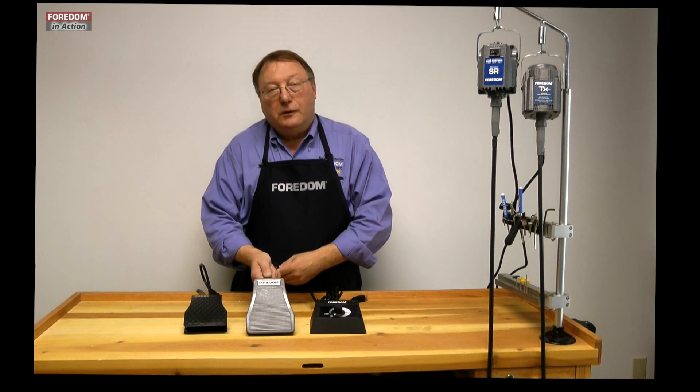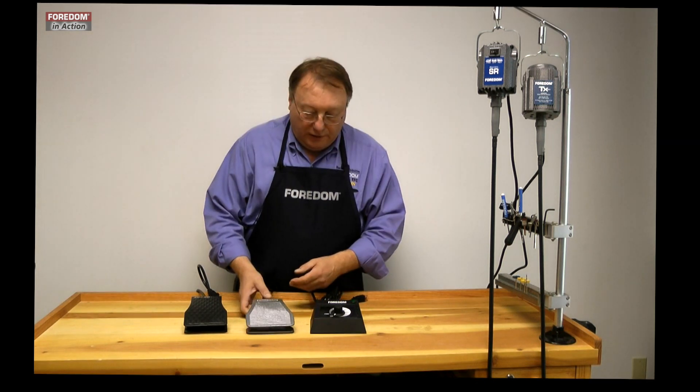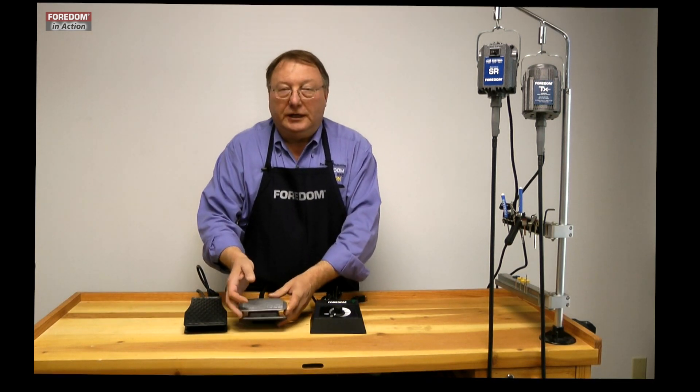Some people like the cast iron because it doesn't move around as much on the floor. When you get a cast iron unit, don't forget there's a foam insert here — you need to remove that.